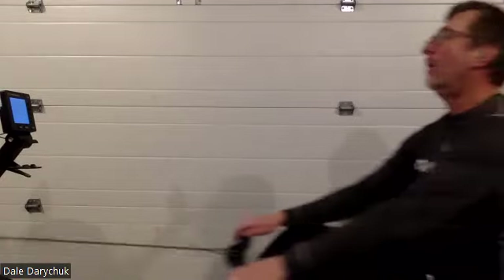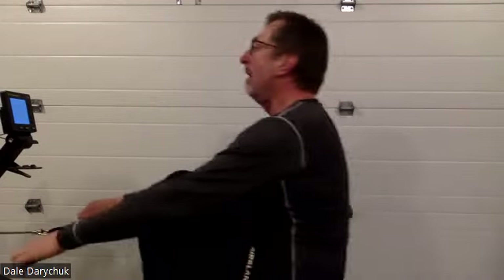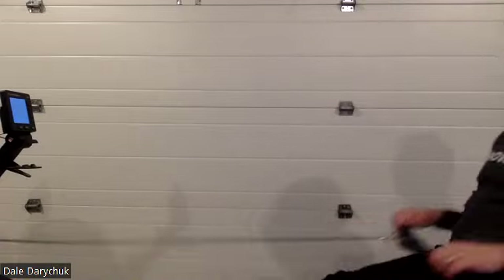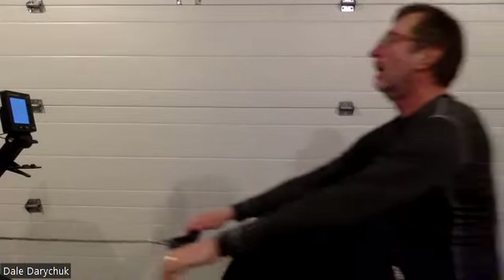We are one minute away from the next little mini sprint. One minute away. We get to start steeling our will. We get to start telling ourselves just how good we're feeling, just how fast we're going to go, how sharp we're going to be at those transition zones through the release at the catch.